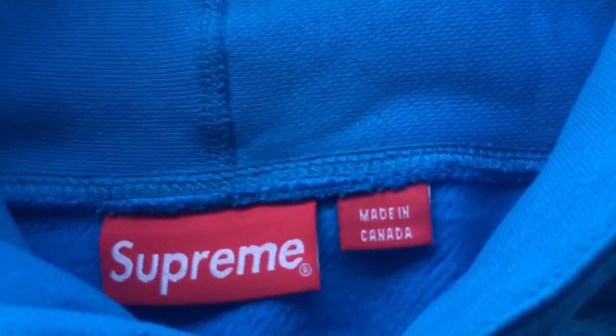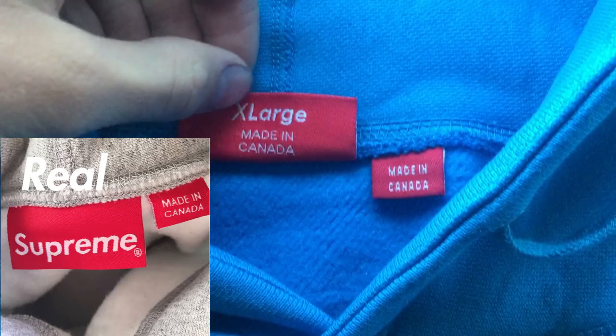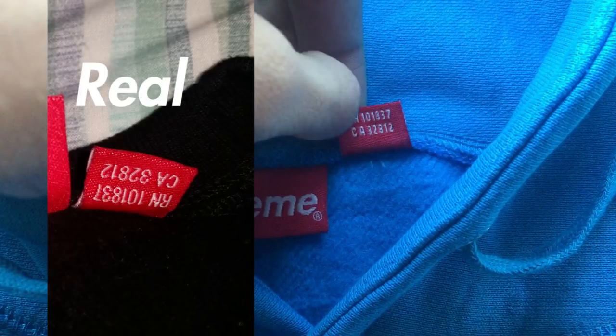The tags on the teal box logo are pretty good overall. The Supreme tag is good, the font's good. If you flip the tag over there isn't any excess tag, which is good. The made-in tag is an appropriate amount of space away from the other tag, about two millimeters, which is good. However, the font looks way off — it's a little small and doesn't look right. If you flip the tag over, the font on the serial number isn't good either, and the serial number itself isn't upside down, which is a huge indicator that it's fake. Also, the bottom of the tag overlaps with the top of the letters on the Supreme tag, which shouldn't be that way.